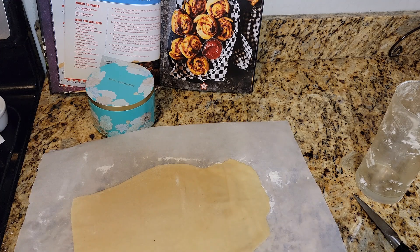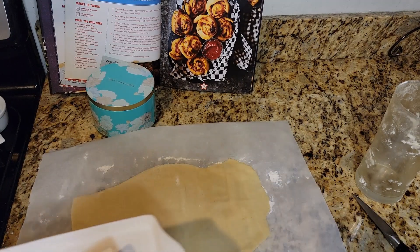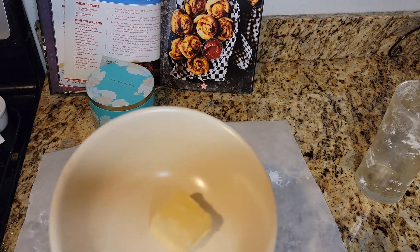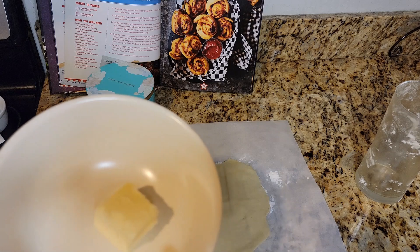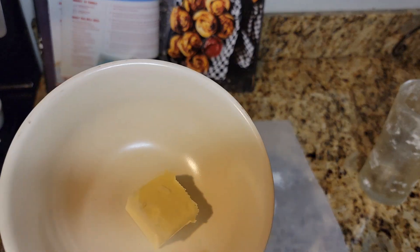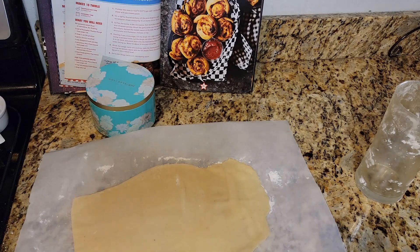I've got to soften some butter in the microwave. How much butter do I need? Two tablespoons of butter. Here's our cute butter container — two tablespoons. You're going to microwave that. We have a microwave that's part of the countertop, and when you open the door it actually turns on, which is really dangerous. So we had to get a new one. We're going to use our good microwave that doesn't try to cook my face.